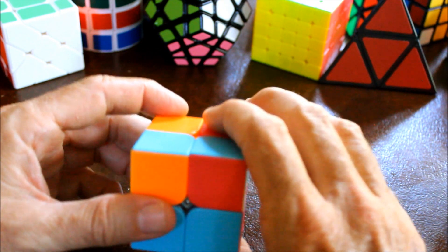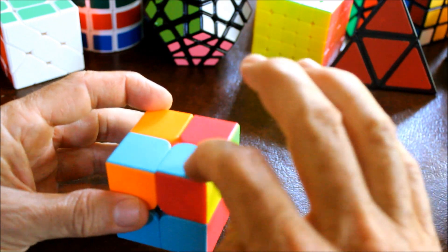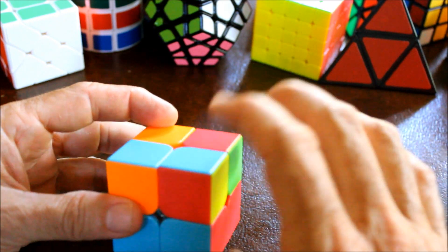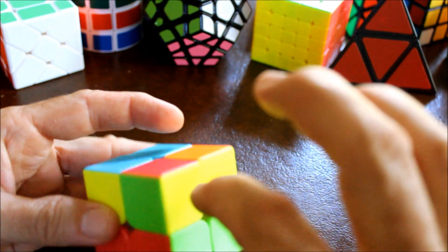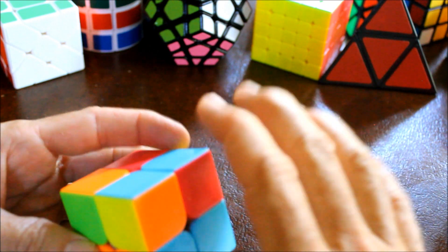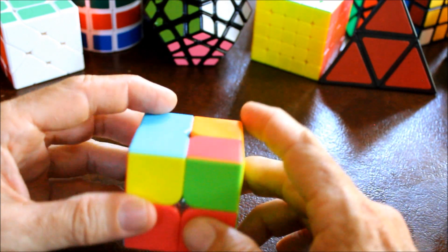Let's count again - rotating the whole cube, don't rotate the top. This one is already right; we don't even need to count it because it was right before. This is correct, this is correct, and this is correct. So now we are ready to go on to the second step, which is to orient the top pieces.